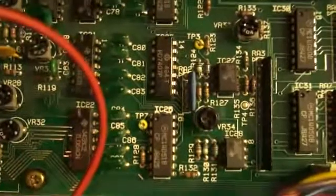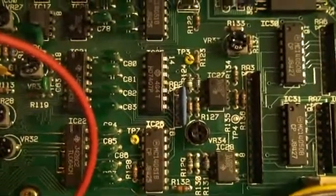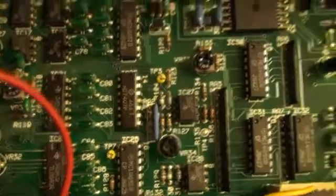Here was our test point 3, and we're going to go down there — there's test point 7, and there's VR34, which is the component we adjust.